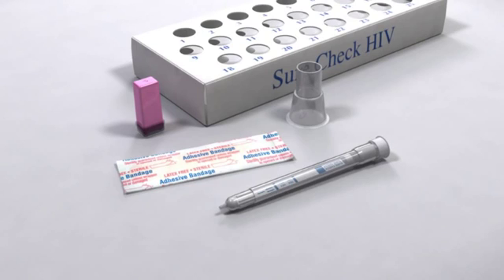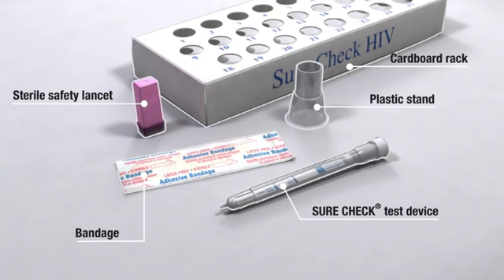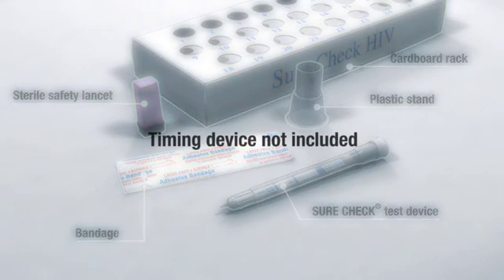The SureCheck HIV-1 and 2 test contains the following components: the SureCheck test device, a sterile safety lancet, a bandage, and either a disposable plastic stand or a disposable cardboard rack. Materials required but not included: a clock, a watch, or other timing device.